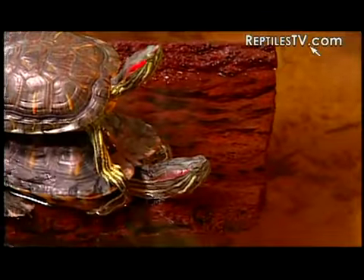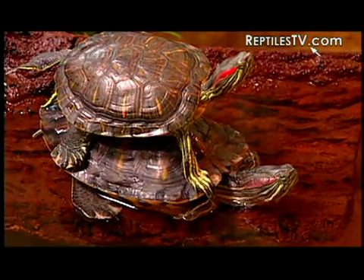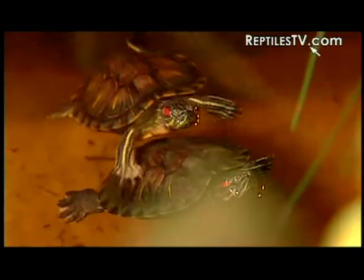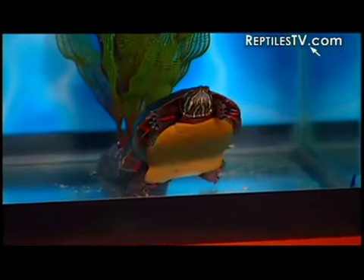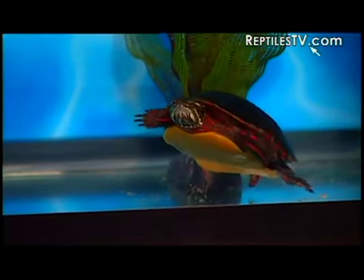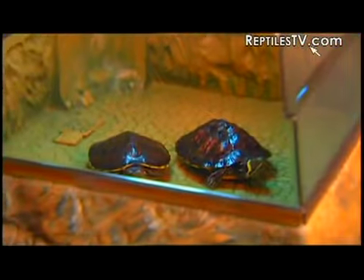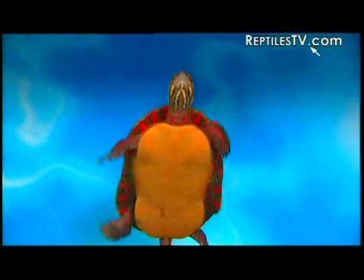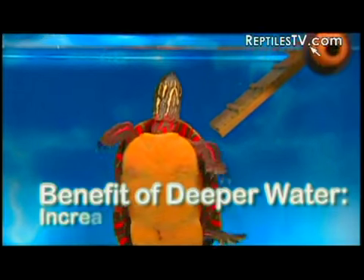You get three primary benefits from having this deeper water level. First, think about some of the most popular turtles out there — the ones most viewers probably have at home or find at a local pet store. I'm talking about your sliders, cooters, map turtles, and as we have here, painted turtles. All of these turtles share something in common: they're not only big baskers but also very active swimmers. This deeper water level is going to replicate a turtle's more natural environment and really let them swim.